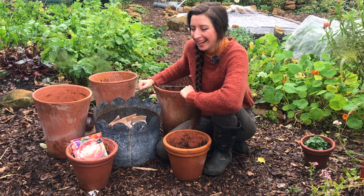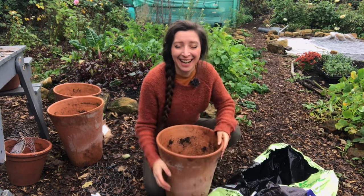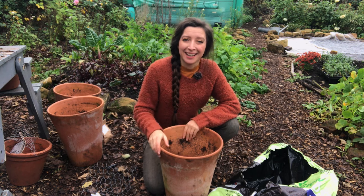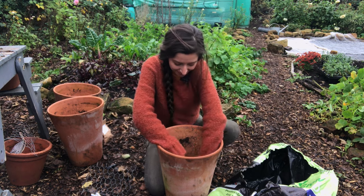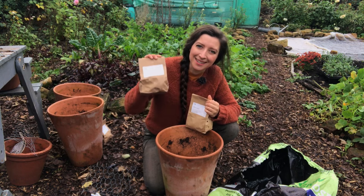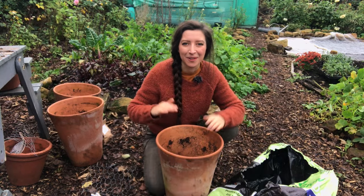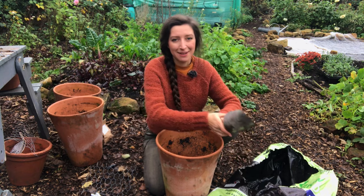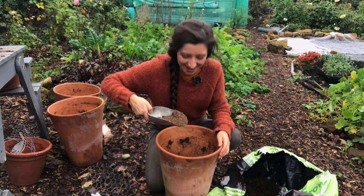Everything's laid out and set ready to go. This rather tall container is what I grew some of my dahlias in over the summer — the smaller single flowering dahlias that I've taken out will be stored over winter, and I'm going to grow some tulips in here for spring. I'm going to put my Black Parrots and Orange Princess in this one, so we've got an early bloomer and a late bloomer. First I'm going to make a similar gritty compost mix for the bottom — two scoops with some more grit.